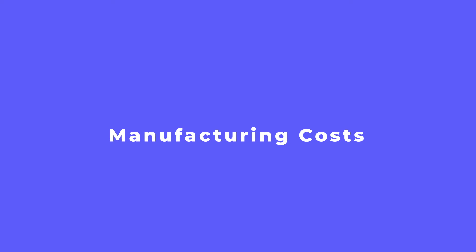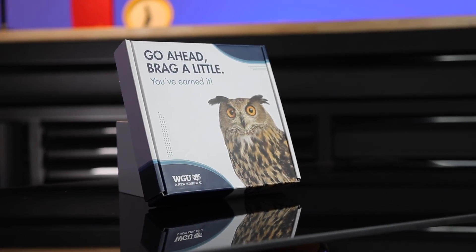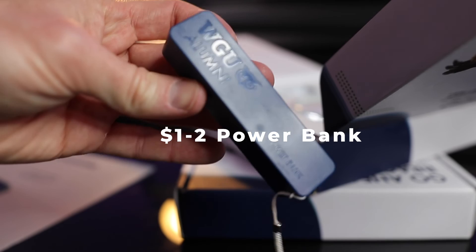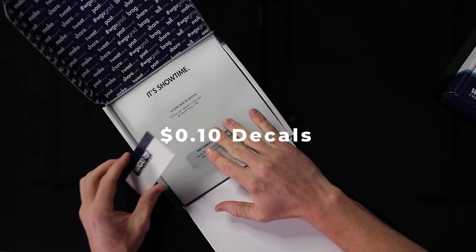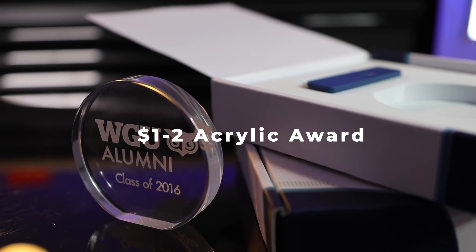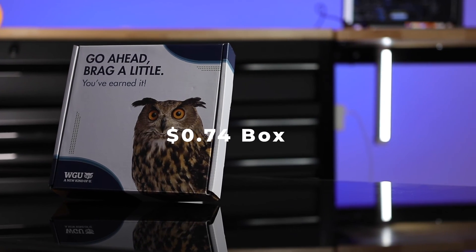If you wanted to build something like this, what would a box like this cost you? All in, looking at all the components: the box itself would be about $4 to produce. A power bank runs $1 to $2 depending on the grade you go for. Vinyl decals are about 10 cents. Acrylic awards can range from $1 to $2 or more depending on complexity and size. A corrugated shipping box like this is about 74 cents, and packaging stickers can be up to a dollar.